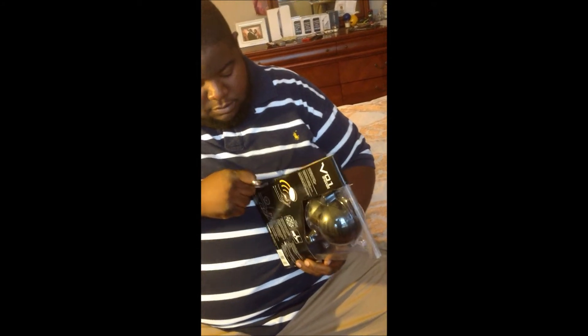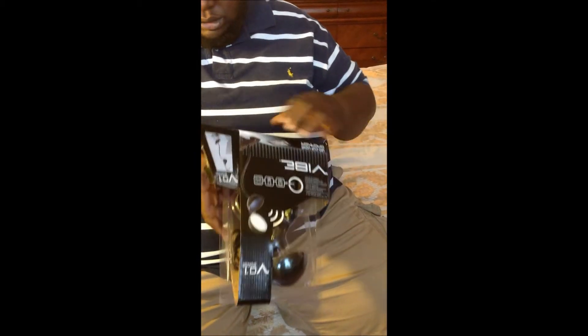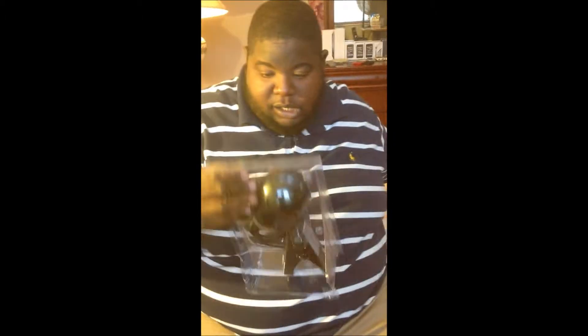Alright, that side's good, that side seems good. How do you open this thing? Let's slide it out. As you guys can see, the packaging on this isn't really that great — low class cardboard and whatever — but I guess it does the job because this is still intact.